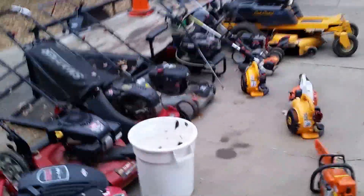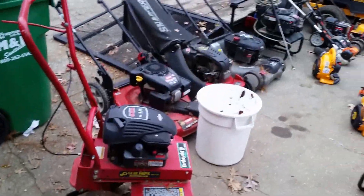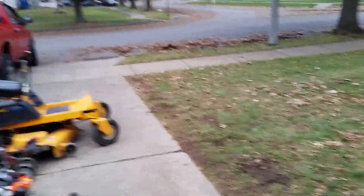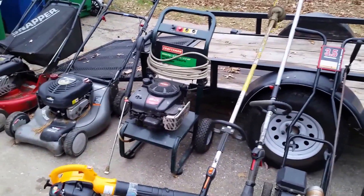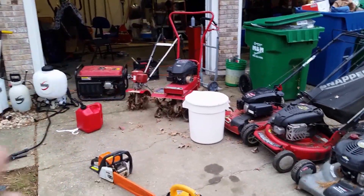I'm not going to winterize the zero turn, the push mowers, the leaf blowers, the chainsaw, or the weed eater — I'll still use those things. People still call wanting you to cut brush or take down a tree. I'll probably winterize the edger. The pressure washer I still need to use for pressure washing a couple houses. I definitely won't use the tillers or anything like that.